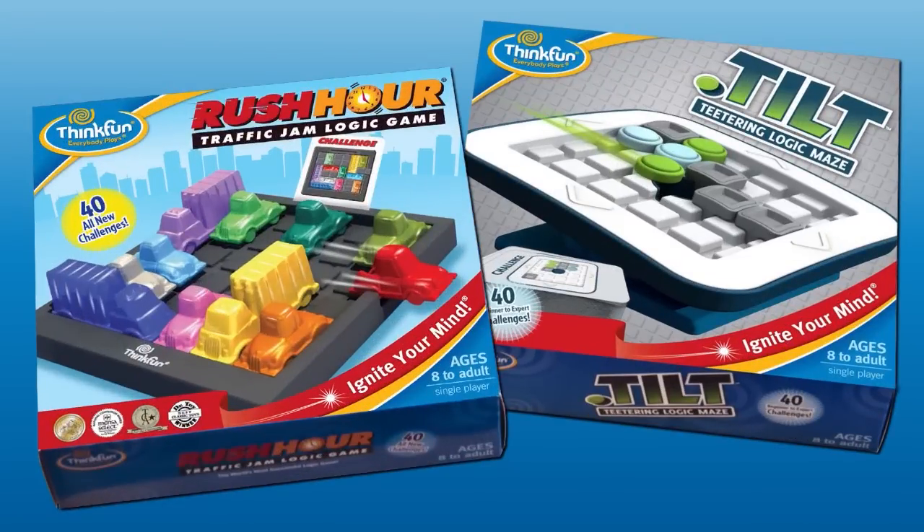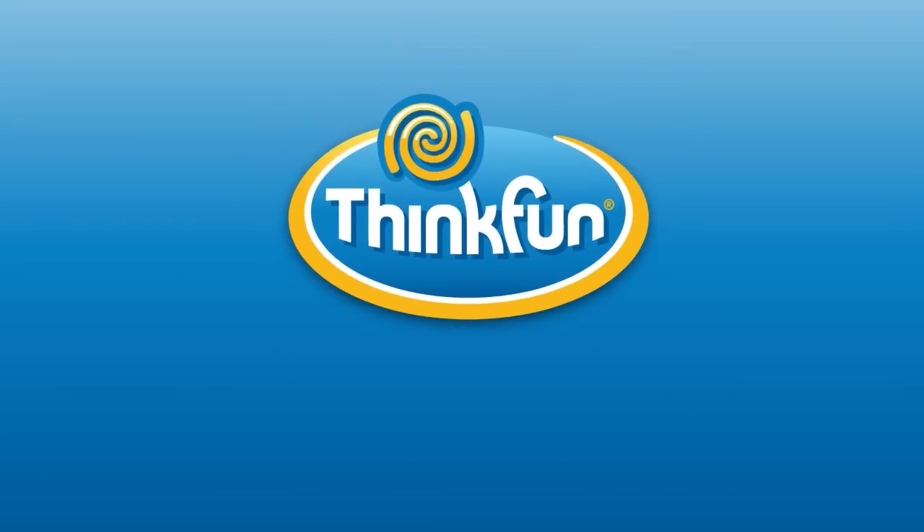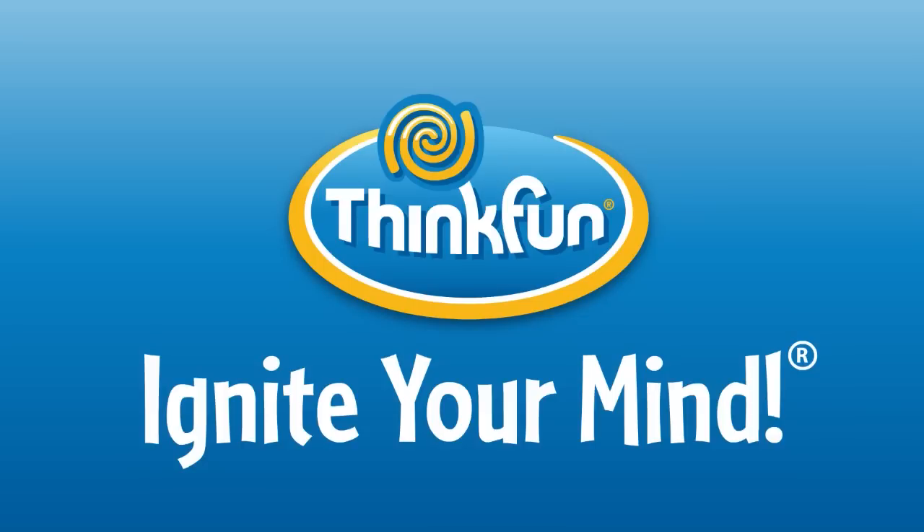If you like Turnstyle, check out these other ThinkFun games: Tilt and Rush Hour. We bet you'll like these too. Turnstyle is brought to you by ThinkFun, the world's leader in addictively fun games that sharpen your mind.